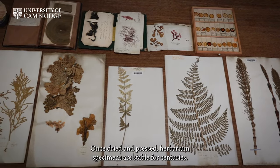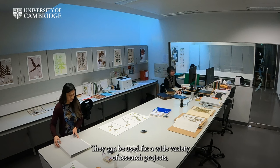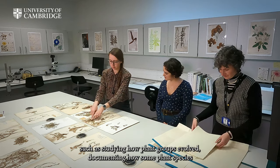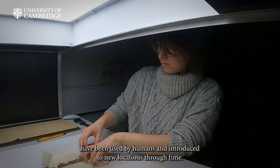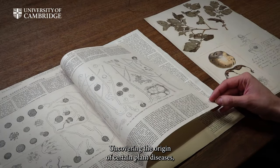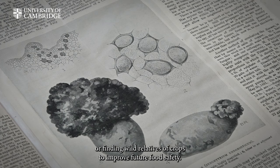Once dried and pressed, herbarium specimens are stable for centuries. They can be used for a wide variety of research projects, such as studying how plant groups evolved, documenting how some plant species have been used by humans and introduced to new locations through time, uncovering the origin of certain plant diseases, or finding wild relatives of crops to improve future food safety.